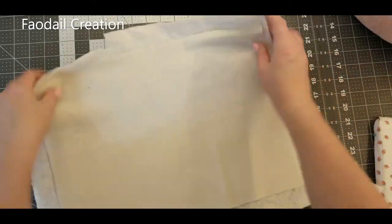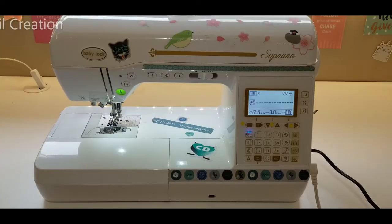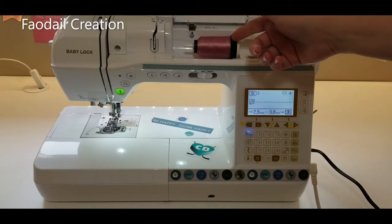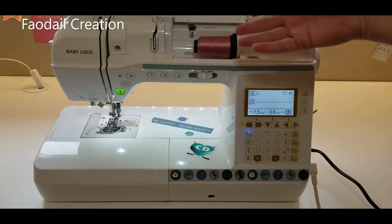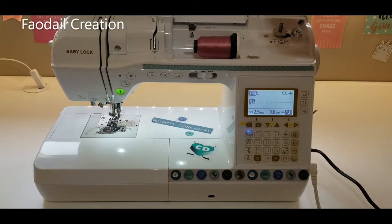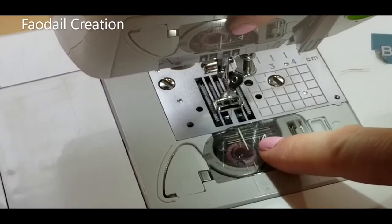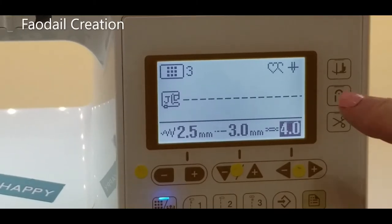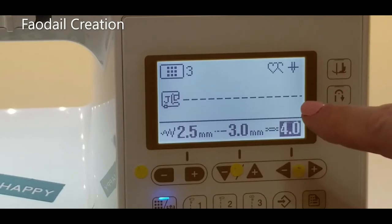This is the BabyLock Soprano — I pretty much do all of my videos on the BabyLock Soprano. I am not paid or sponsored to create this video. In my top thread today I have some Floriani thread; I also use Glide and a brand on Amazon too. I like to use the same thread in my bobbin as what I am using in the needle.